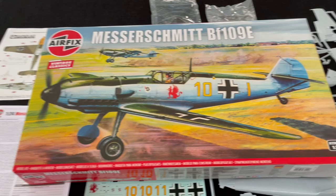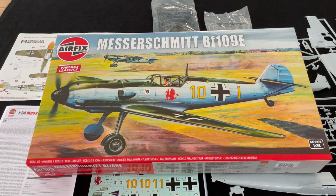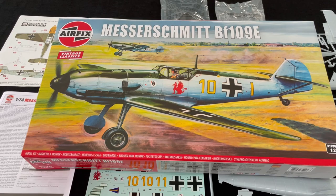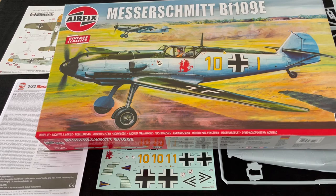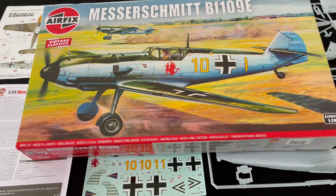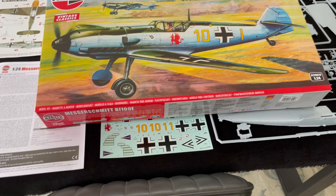If you are of a certain age, you will remember this the first time around, like I do, when it was released. It was always the dream to be able to afford one or be given one as a present when we were younger. They had all sorts — I think the Spitfire came first, then the Hawker Hurricane. I've already done a really in-depth build of the Hawker Hurricane, just revisiting it really. I never built it as a youngster, and it was fabulous to have a crack at one of these big super kits, now with the current skills that we've got.